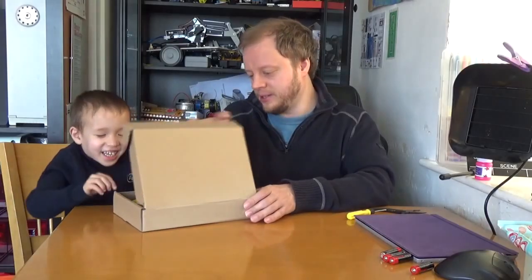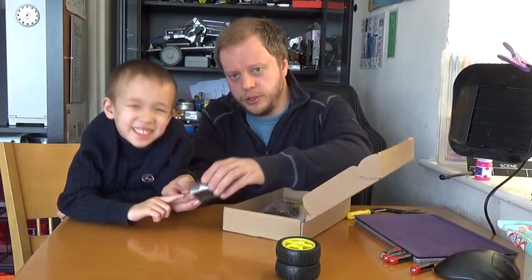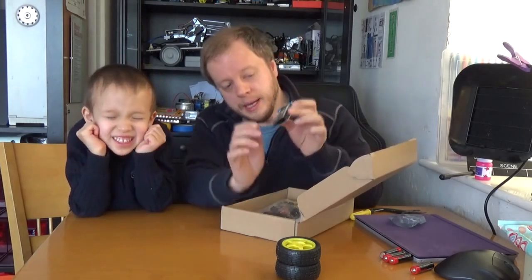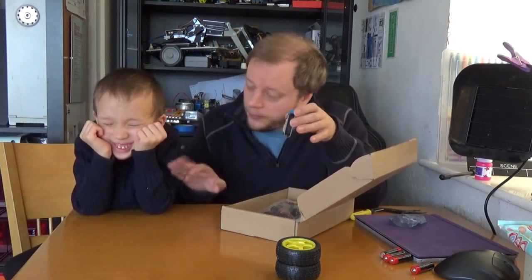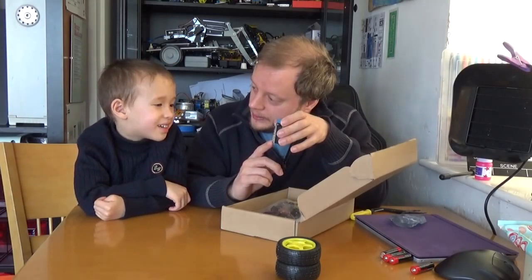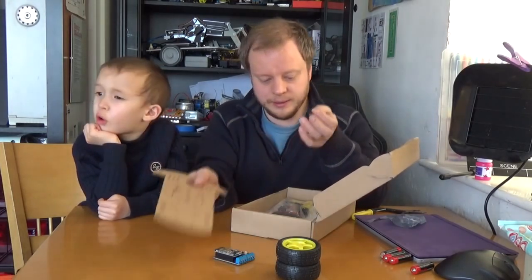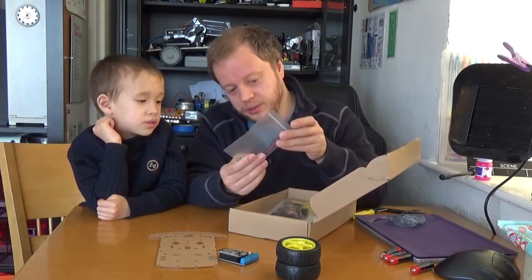So what have we got? We've got the controller. On this controller we've got an ESP8266 or NodeMCU controller, and John, you're going to program this with something a bit like Scratch. And here's the chassis — this is where we're going to build the robot on.